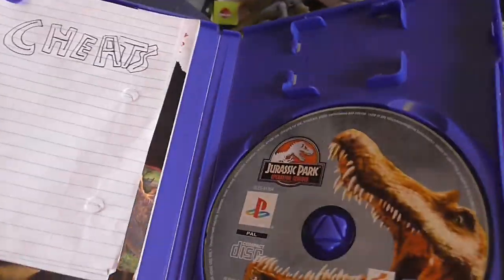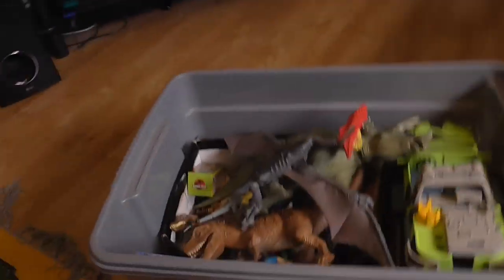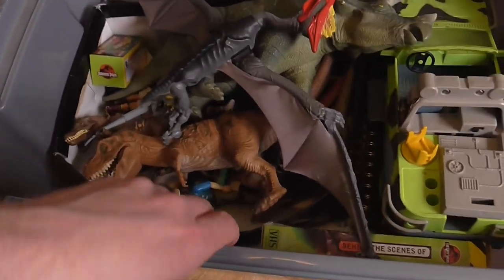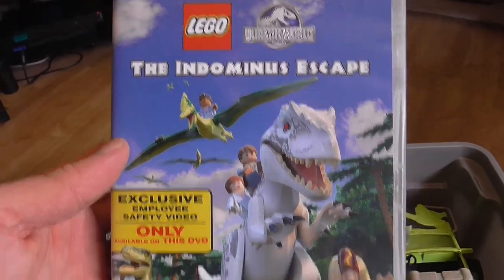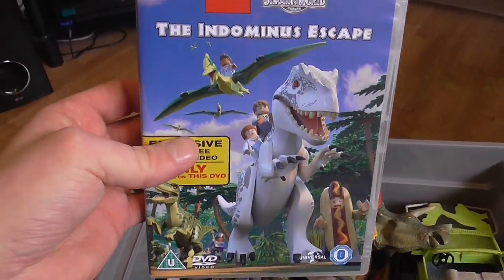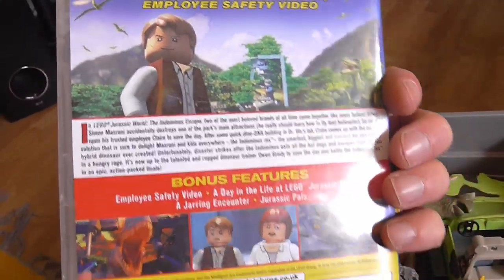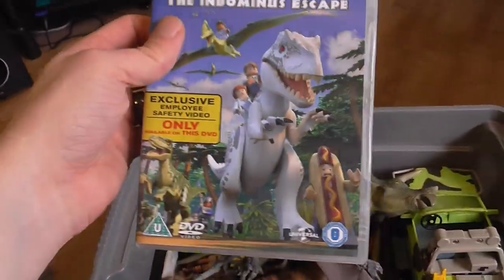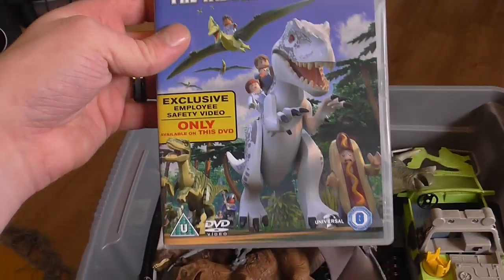I don't know if this is expensive to pick up anymore, but yeah this is the original PlayStation 2 version, I got it pretty close to the day of release. Here we've got a DVD of the Indominus Escape from Jurassic World — I got this so I could watch it with my nephew when he was little. We did consultation on the scripts for the LEGO series — Universal sent us the scripts and we just gave our thoughts. There was nothing wrong with them, we were just like 'yeah, just have fun with it because you're not meant to take these seriously.'